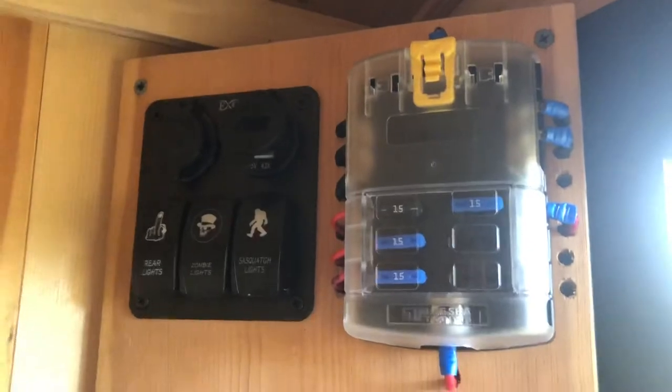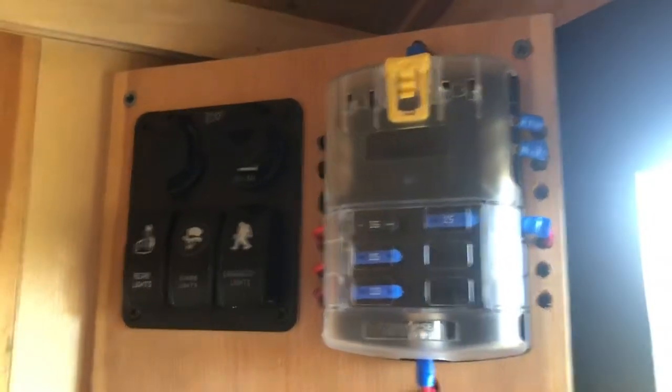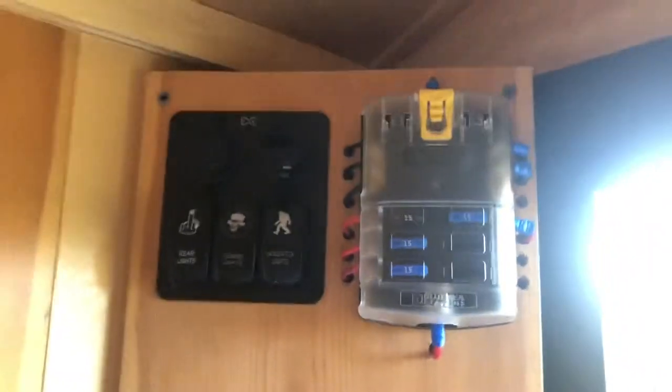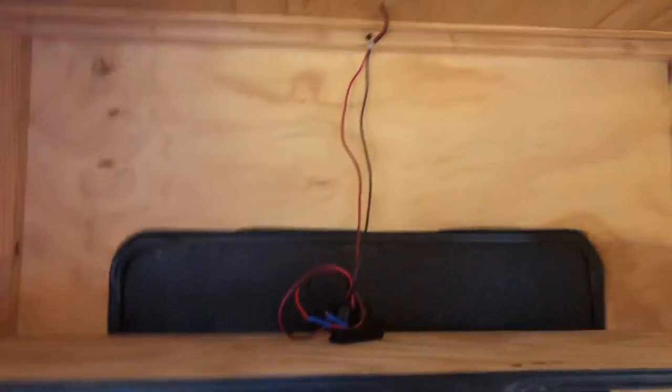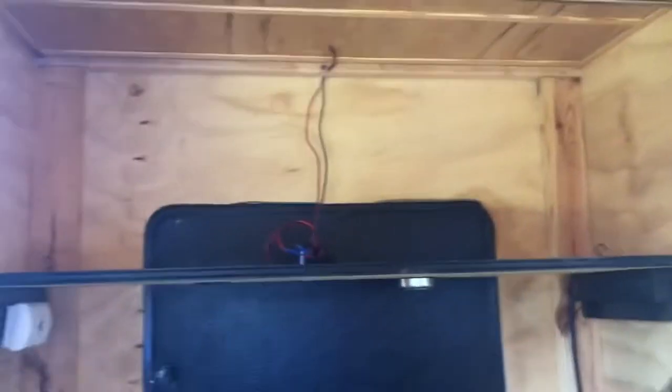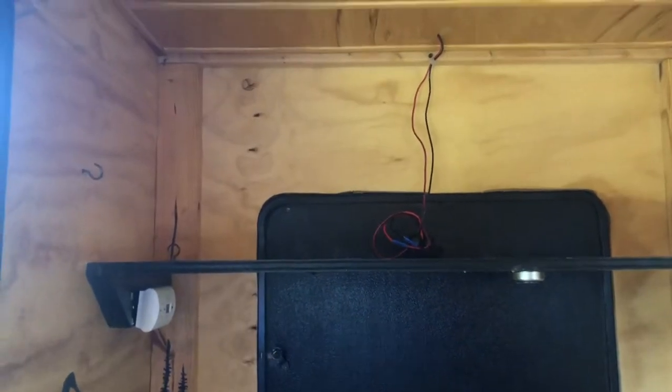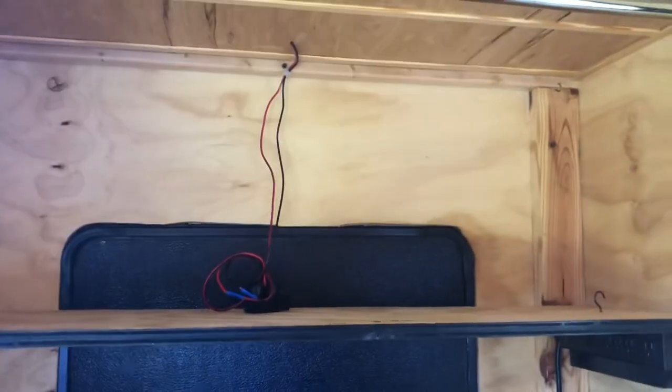I also had a 12-volt system to run battery power with a little solar, whatever we wanted to do. Had the one overhead light. Had the light outside. And as you can see right there, I had a cigarette lighter type and a USB charger that I never quite got around to hanging.